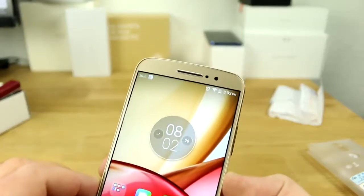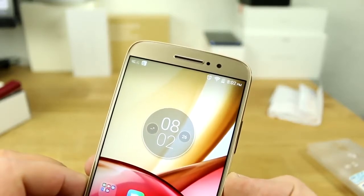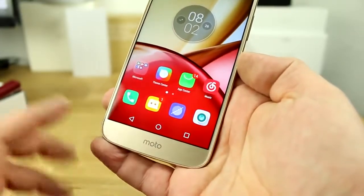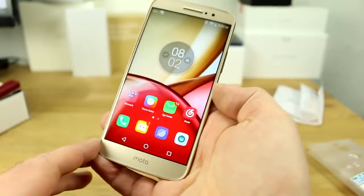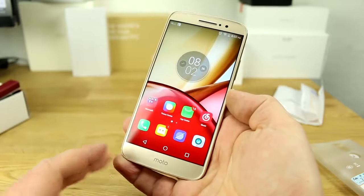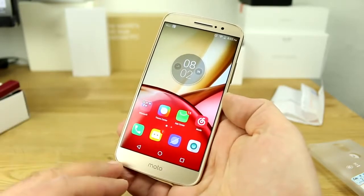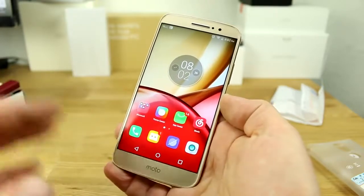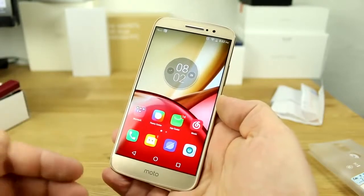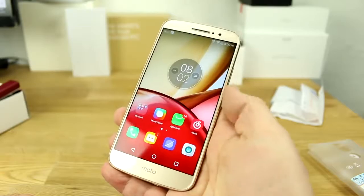One thing I'm missing is a notification LED — this device does not have one, at least I haven't found any settings for it and none of my notifications have triggered one. So that's the one thing definitely missing on the Moto M. If you like these kinds of videos where I find special devices from China or other countries, follow me on Twitter at RQuandt and subscribe on YouTube — hope you like what I do, see you later.